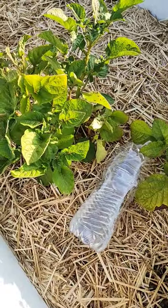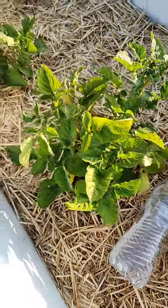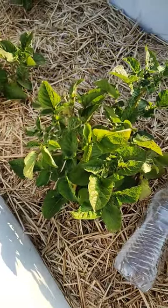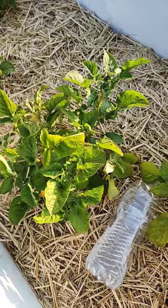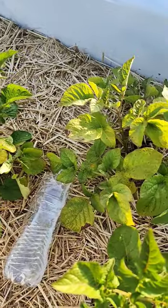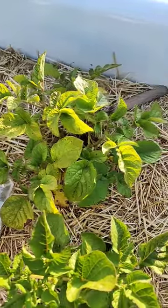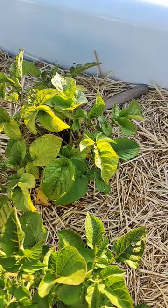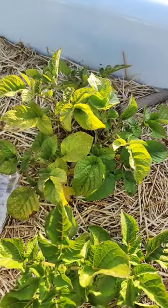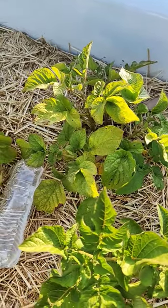The ants cannot resist the sugar. They'll bring the sugar back to their colony and along with that will be the borax. And that borax solution will nicely eliminate the ant problem in the garden. It'll take two or three days, sometimes up to a week depending on the ant problem that you have, but it does the trick very well, no insecticide necessary.